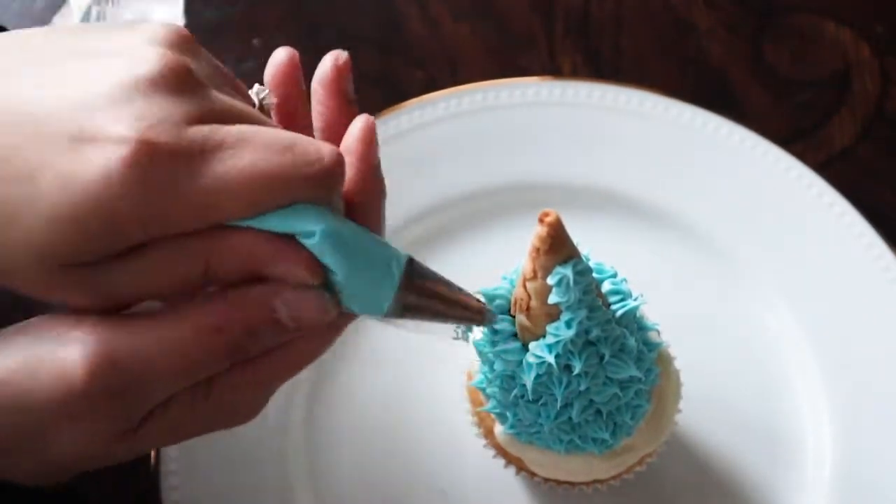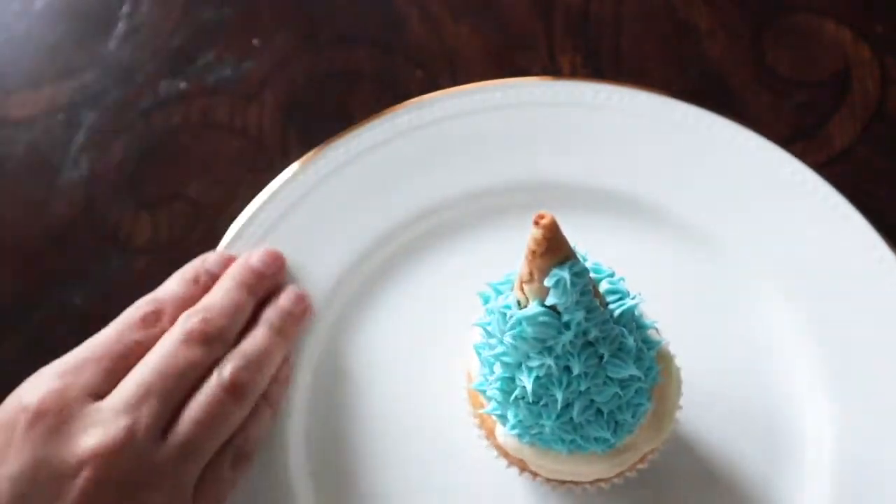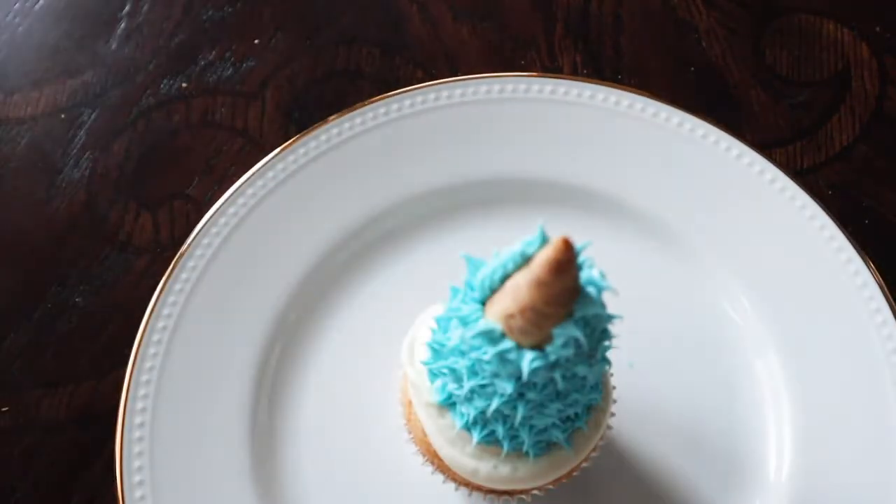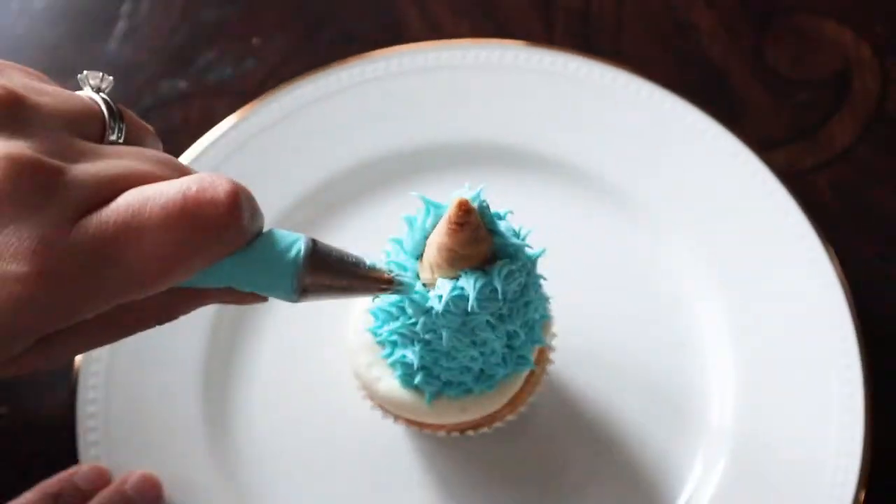I used a little glitter-type sprinkle to add some sparkle to the icing, and then I piped that blue icing on the cone and decorated with some gold sprinkles.